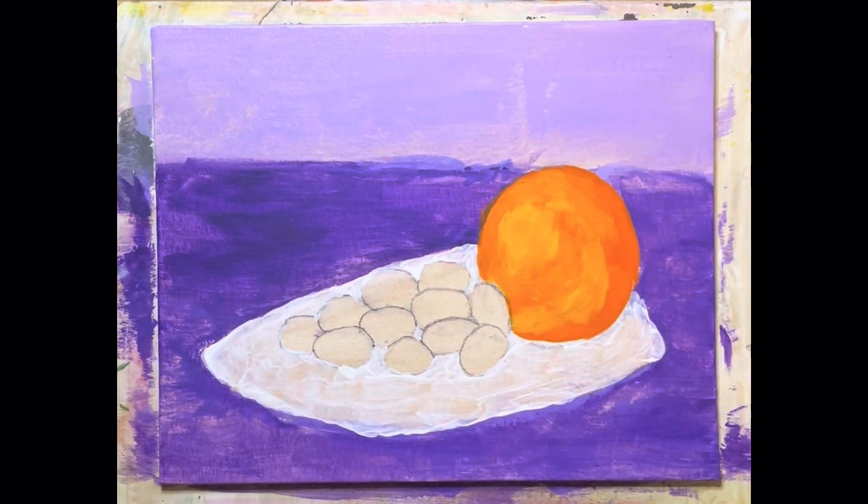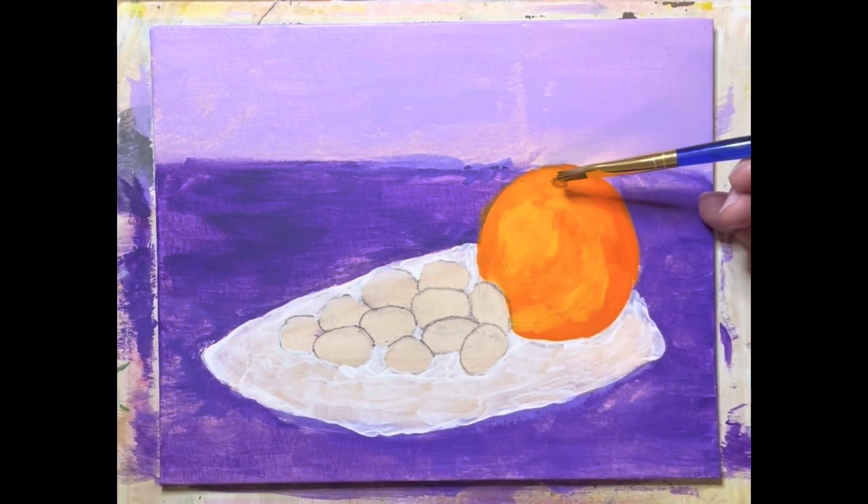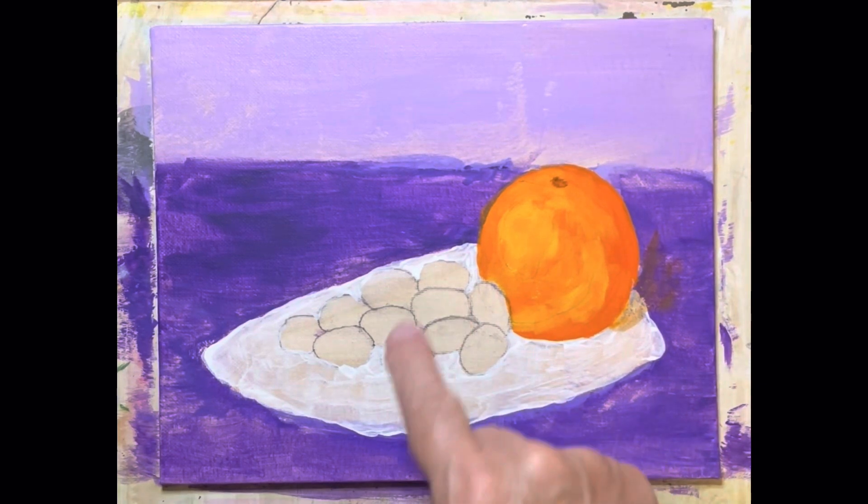We've got to add one thing onto it up here on the top — that's the little stem area where it came off the branch. I'll take some umber and just kind of pull it here, just a little bit, just for a little bit of shaded area, just like that.